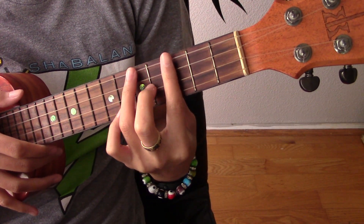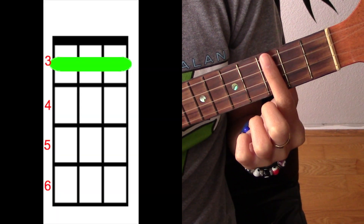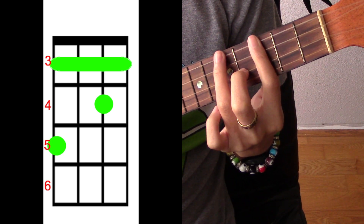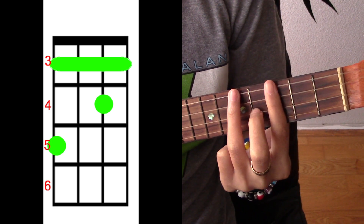I'm going to start with G sharp. That's taking the third fret, barring it, adding your middle finger to the second string on the fourth fret, and then adding your ring finger to the top string on the fifth fret.